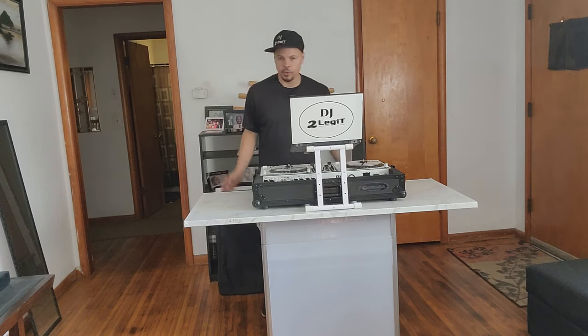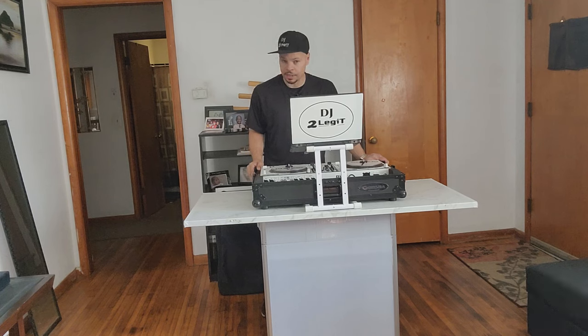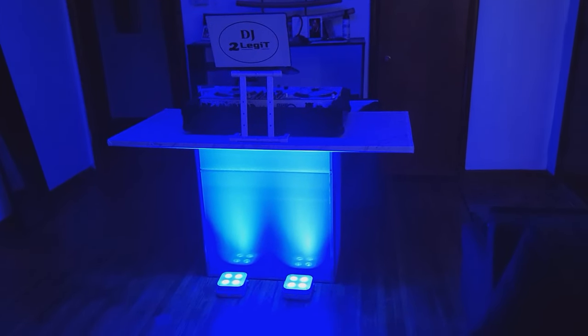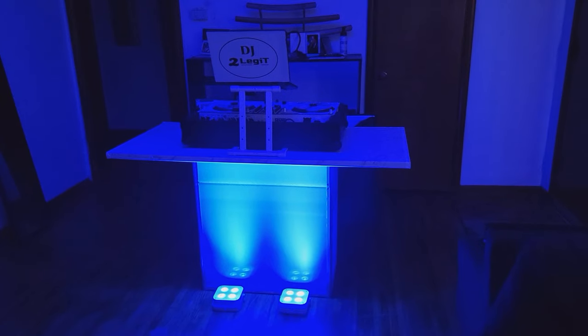For all you tall guys, the table costs about $300. At the original height it should be very comfortable for anyone six feet and over. Here's a quick shot of the table when I have it lit up with the uplights — looks really cool — and that's it from the back.